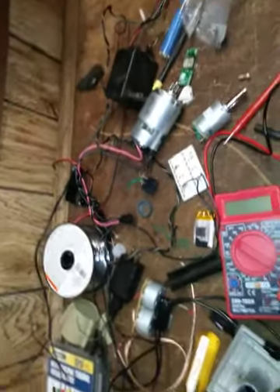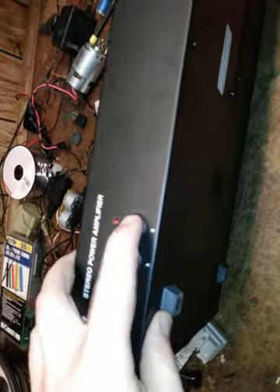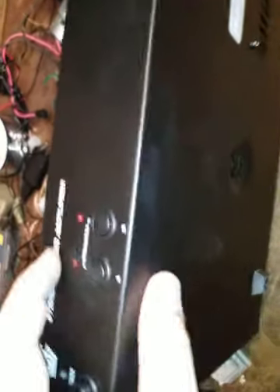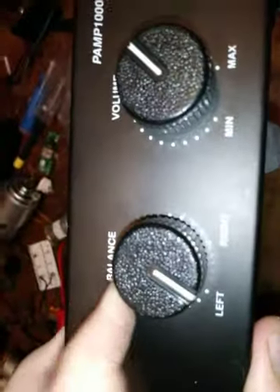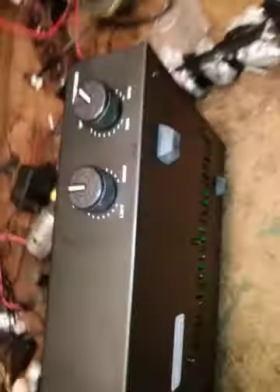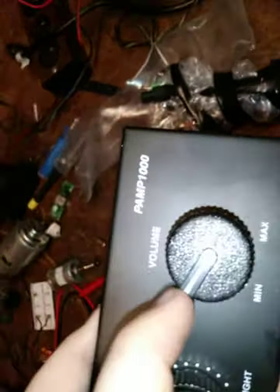Here's the front of it: power on/off, line one, line two. I believe you push them both down for both channels — you push them both in for both channels — and then you just press either one which allows for separate channels. Then you have your balance, all the way left to all the way right. And a reminder, this is a four-channel 160-watt output. Your volume control goes from minimum all the way up.